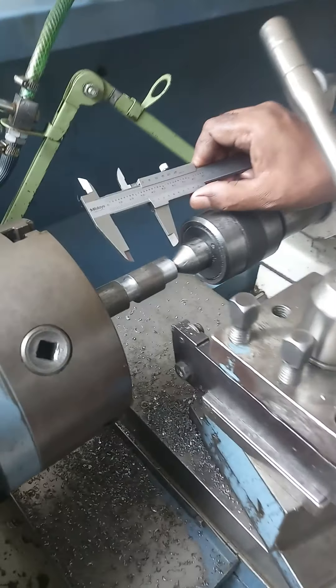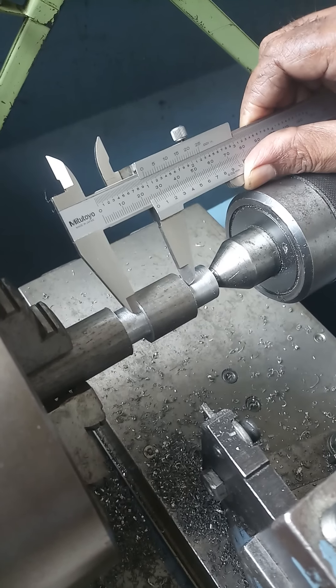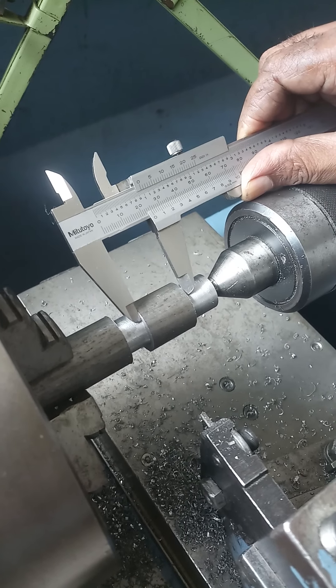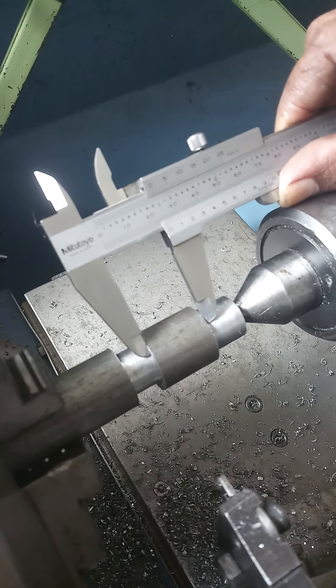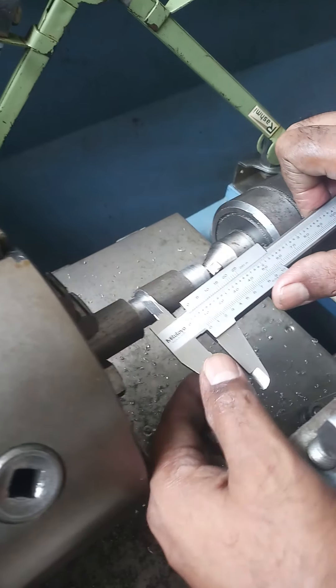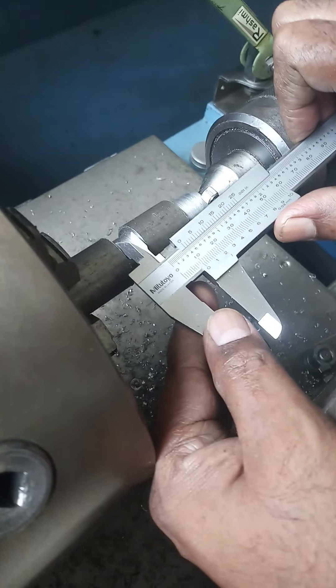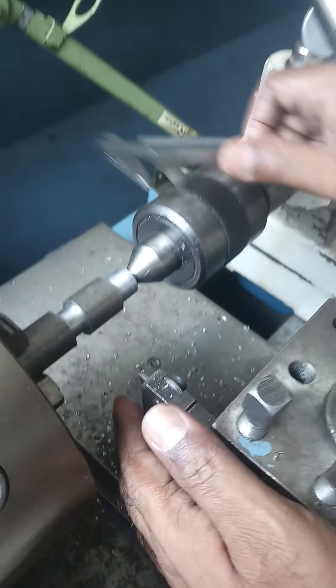After the undercutting operation we have to check the dimensions. The total length of the unmachined surface must be 25mm — you can see here it is 25mm. The width must also be 10mm — see, this is 10mm.